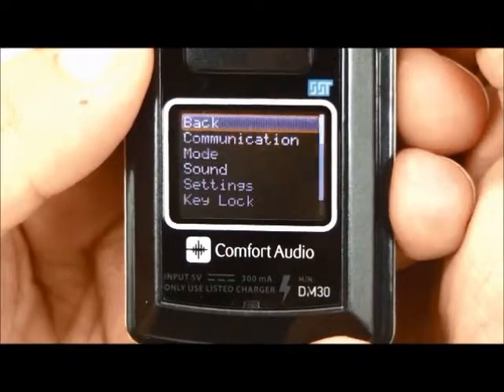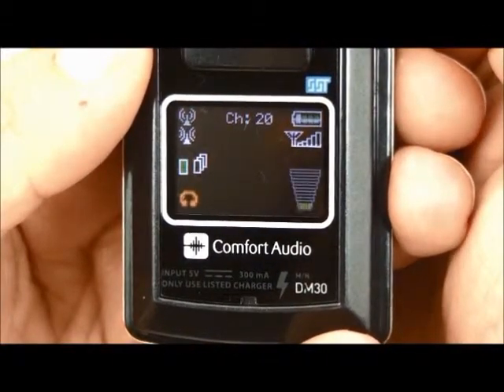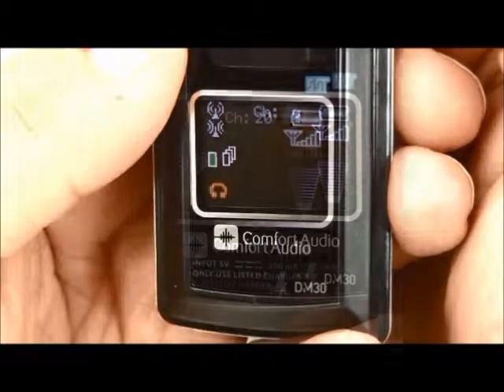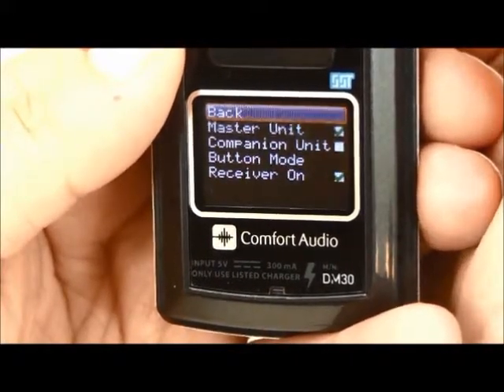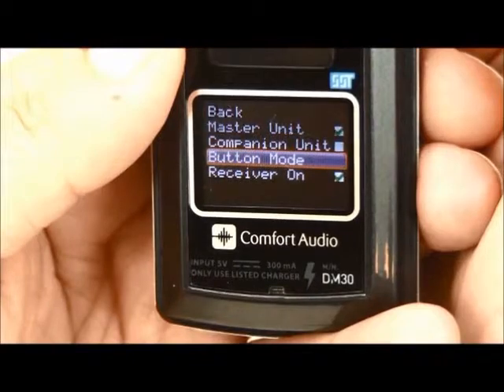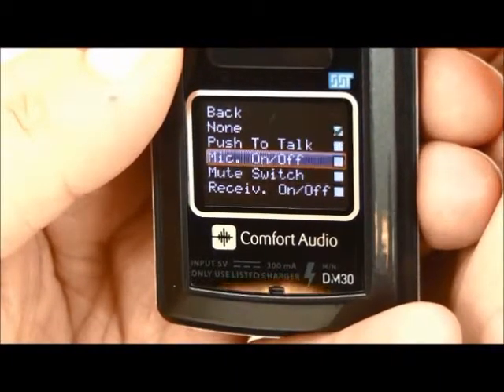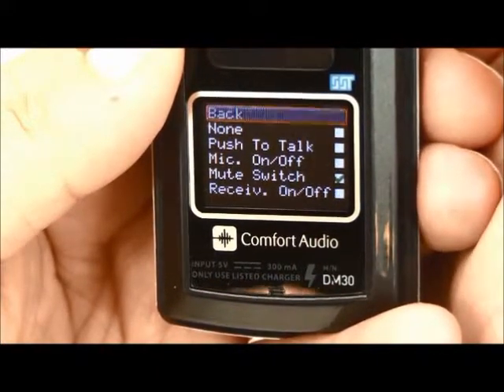After setting the unit to a master unit, set how the button should be used. In this case, we want the user of the master unit to use the button to mute the microphone in the DM30 temporarily. Use the jog wheel to select Mode and then Button Mode. Select Mute Switch and go back to the Startup screen in the display.